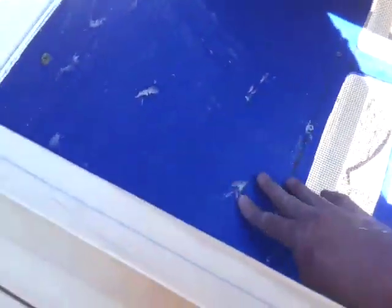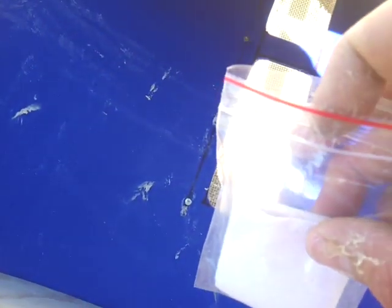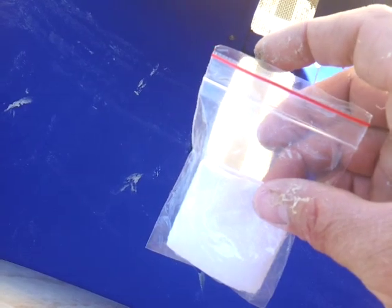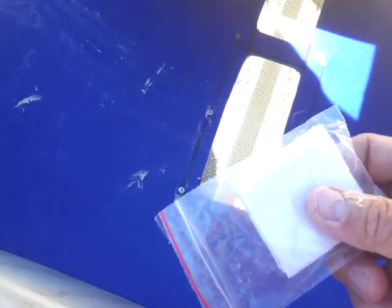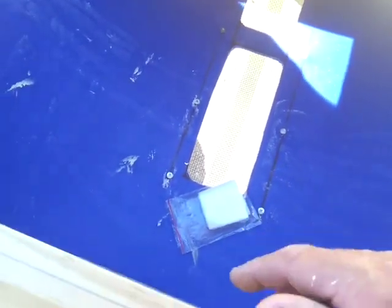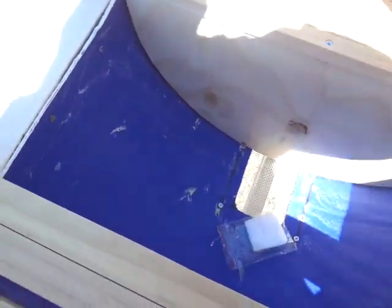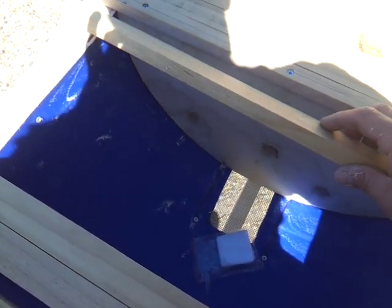I've rubbed the inside of this with beeswax. I've also got a little ziplock bag with some paper towel and some drops of lemongrass essential oil, which is supposed to mimic the pheromone that the queen bee gives off and acts as a swarm lure. I'm putting this all back together now to hopefully attract a swarm.